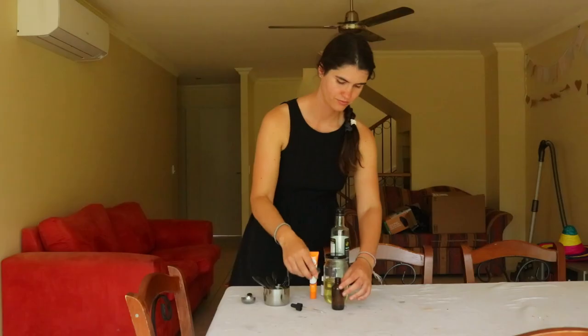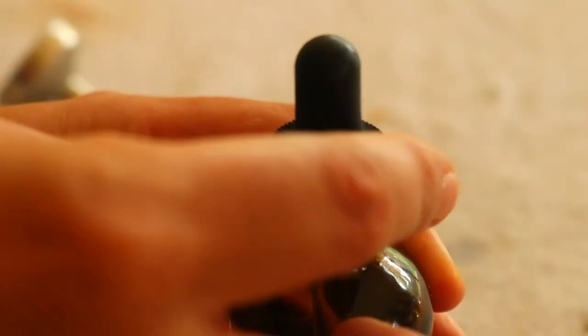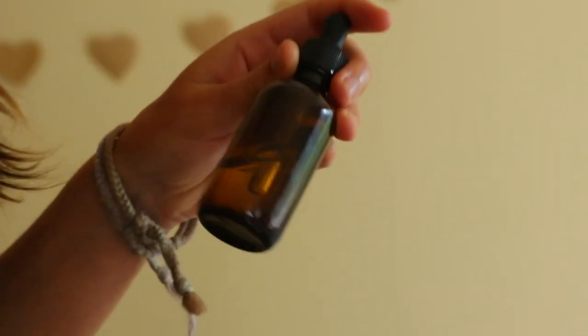Add three drops of rosemary essential oil and three drops of cedarwood essential oil to a clean dropper bottle or old mascara tube. If you're using an old mascara container, make sure it has been thoroughly cleaned along with the brush to prevent contamination.